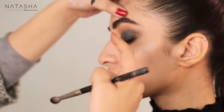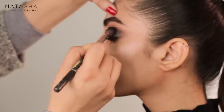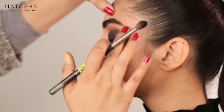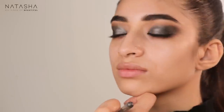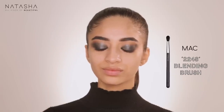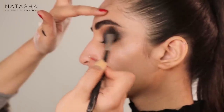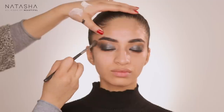Between the matte and shimmery textures you get a nice textural difference that looks very pretty. I'm keeping it to the outer corner and dragging the eye very dramatically, because that looks so gorgeous when you create a dramatic edge. Going back in with Cordura, mixing the brown and a little black, and applying them to the outer edge of the darkness to blend it out so it looks more seamless.